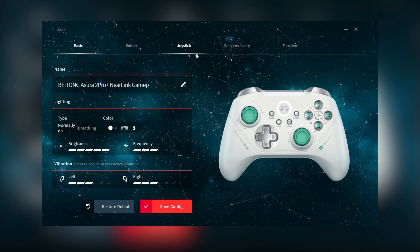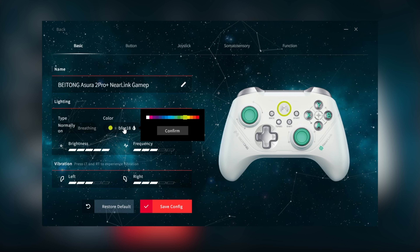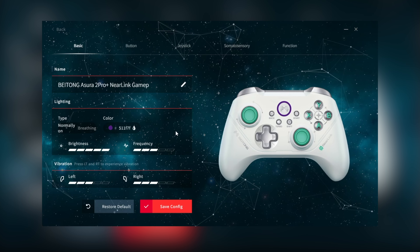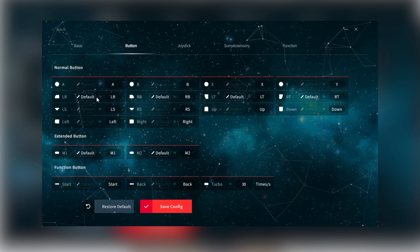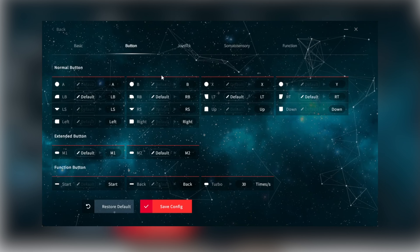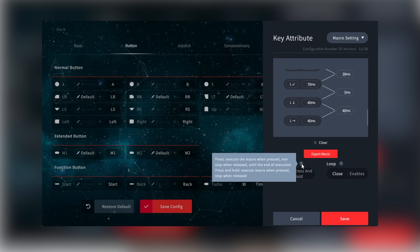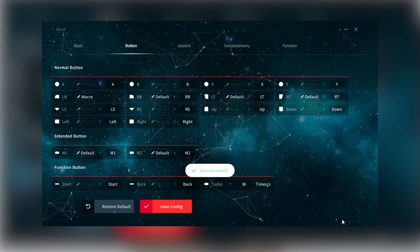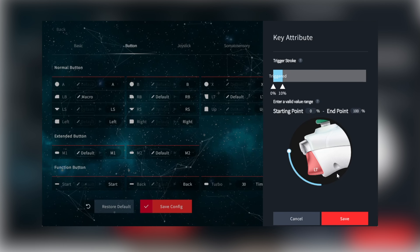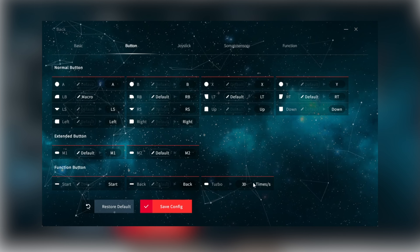Basic is where you'll change the name of your controller and your light - normal or breathing, with more than 15 different color set options. Vibration is where you increase or decrease vibration; the left motor is on par with Xbox, but the right one is very noisy. Under buttons, ones marked default are where you can do macros, and you can map M1 and M2 to different buttons as well. You cannot map keyboard keys. The macro tool is very complete - you can change timings, delete keys, add keys. When clicking on your triggers, it's also where you address trigger dead zones, so you can set a hair trigger. Turbo can be set up to 30 times per second.